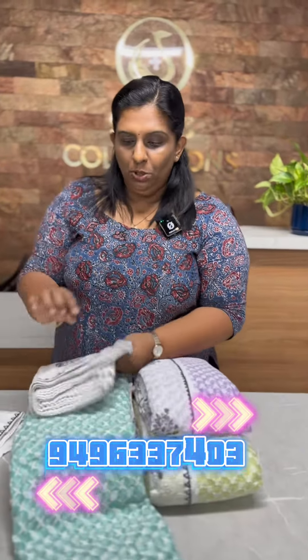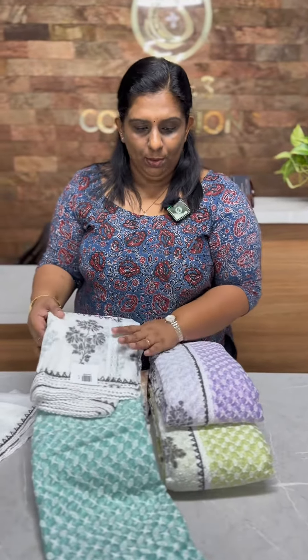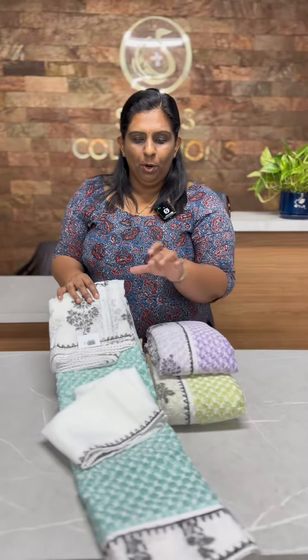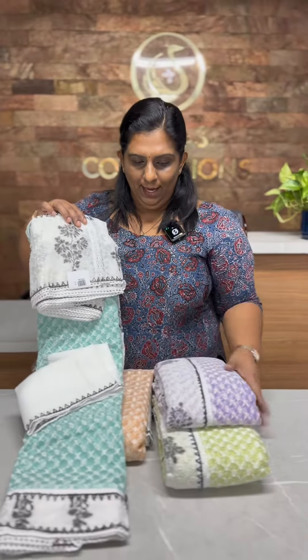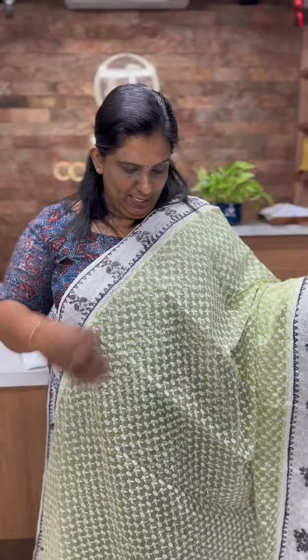This is a crochet lace. Now, in this portion, crochet lace is attached. Blouse piece — soft Cotta fabric background blouse piece. Sky blouse, pencil white.